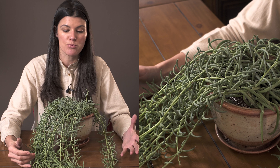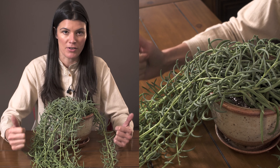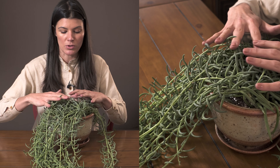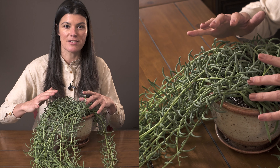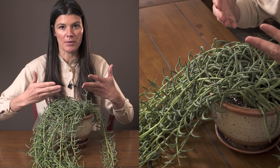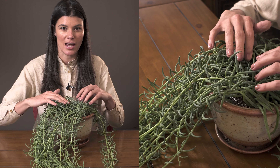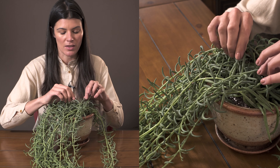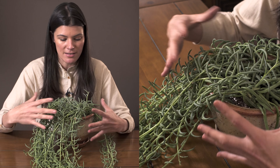If you have the light for it — like a southern or western exposure if you're in the northern hemisphere — that's going to be perfect for this plant. Giving it even a little bit more top-down light will help keep some foliage up at the top. Otherwise, if the light isn't hitting it at a certain angle, it'll start dropping leaves and putting growth down where most of the light is.